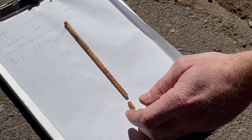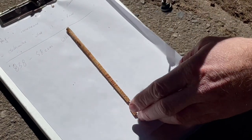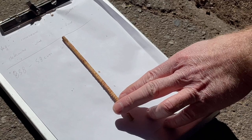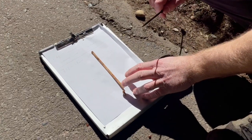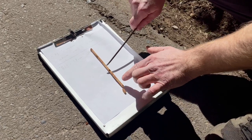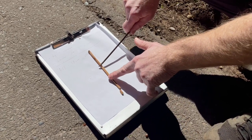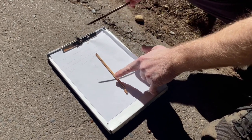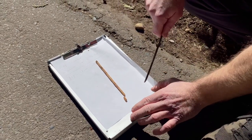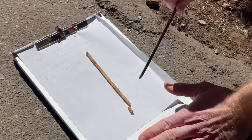But this tree, given that it's right at the edge of the driveway, got a big wound at the base, and the top was cut off — it's got some things going against it. So anyway, we noticed a little bit of decay and slow growth. Those are the observations I can take. That's what I learned from taking that sample.